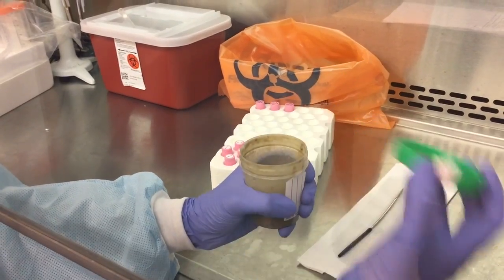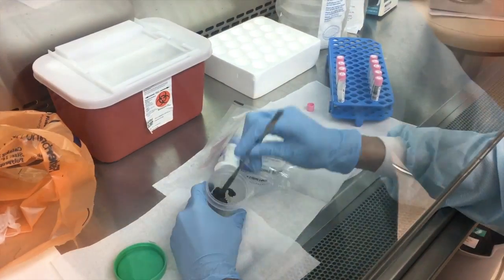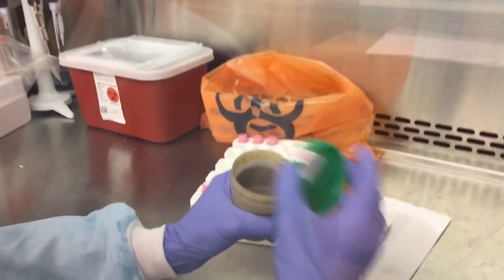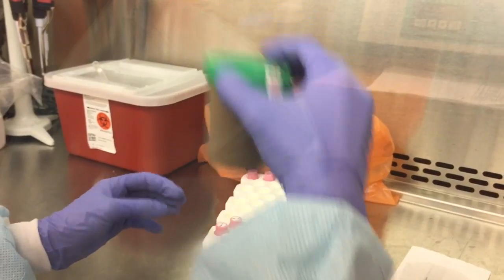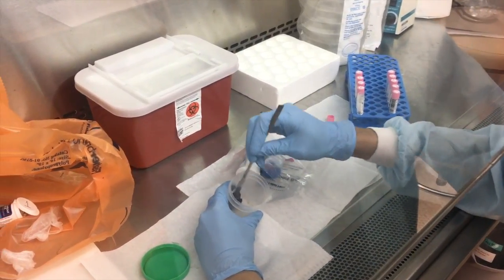Open the stool sample. Using the spatula, mechanically homogenize the sample. If it is very liquid or loose, this is sometimes better accomplished simply by swirling or shaking the sample in a closed container. If it is very hard, simply do the best you can.